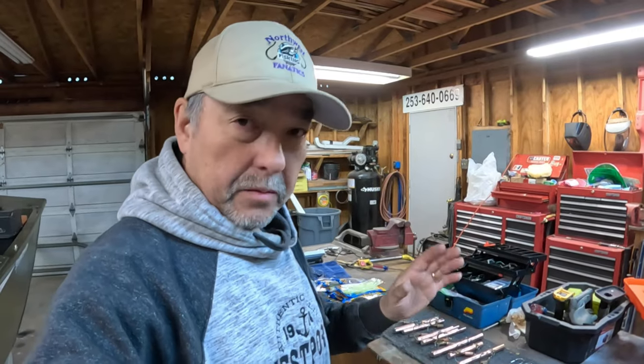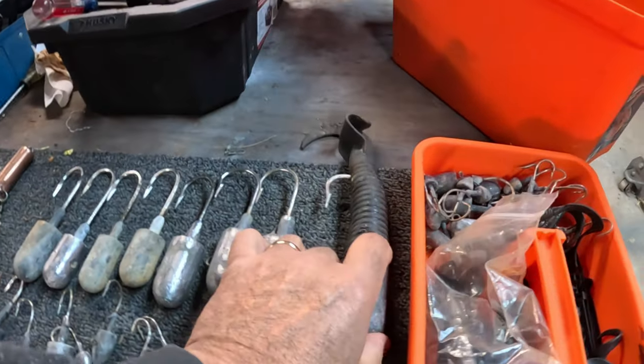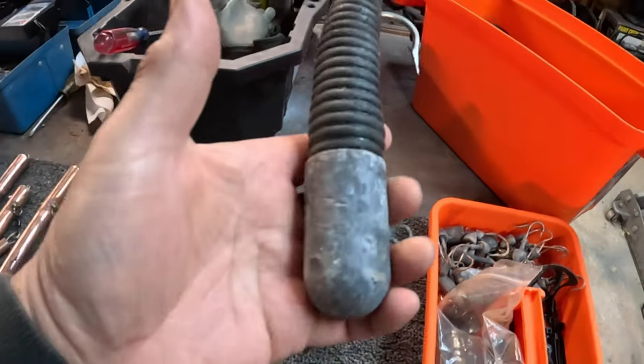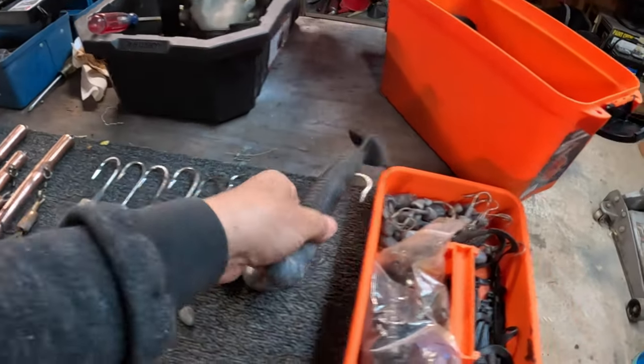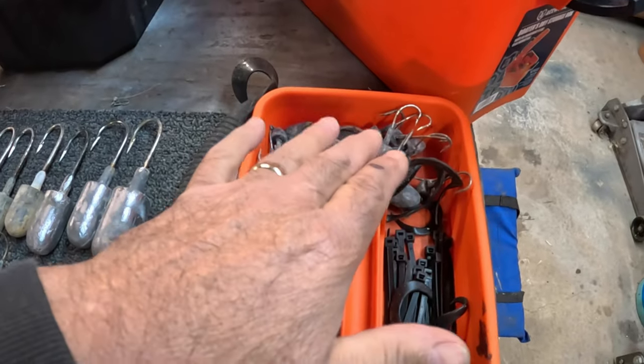I got them all cleaned up. The pipe jigs are not going to be used on this first outing for rock cod - we're going to stick with the smaller stuff for that. I might throw down some jigs with grubs on them, these big worms. I think these are 16 or 18 ounces. But we're good to go with the smaller ones - got them all cleaned up.